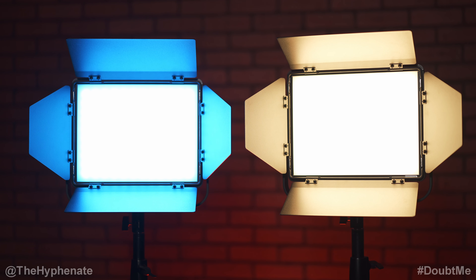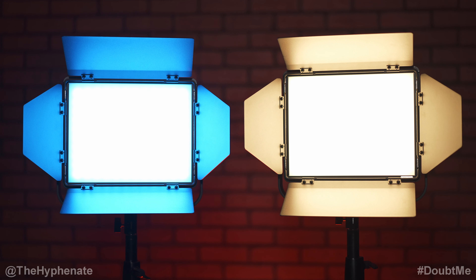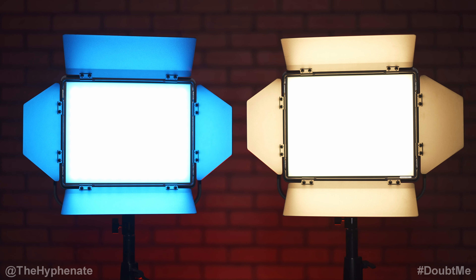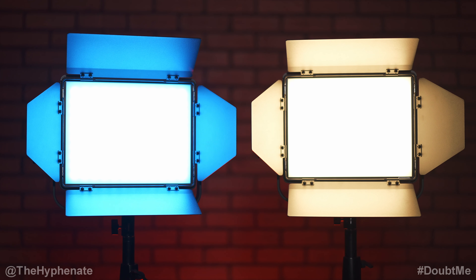When it comes to color accuracy, both versions do really well. However, if you want the most accurate skin tones I would recommend getting the bicolor if you're using it as a key light or main source hitting a person, though you're not going to be disappointed if you get the RGBWW version.